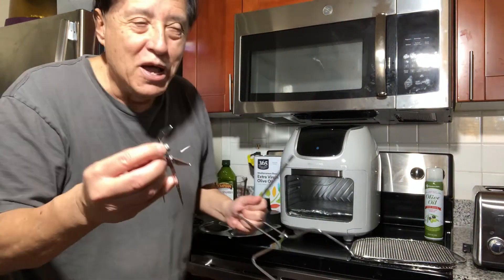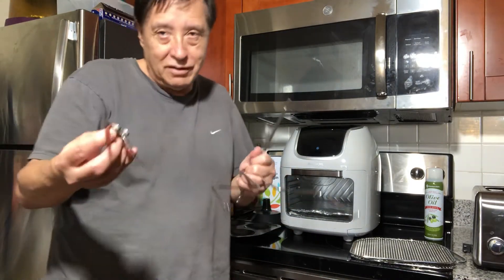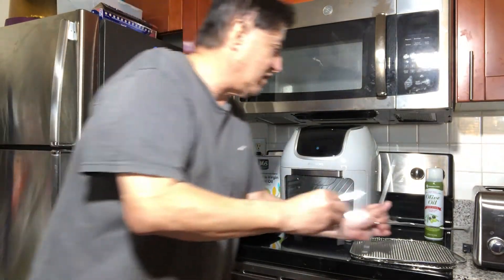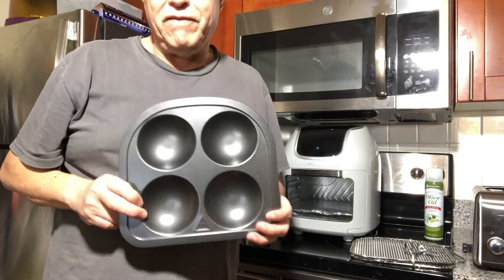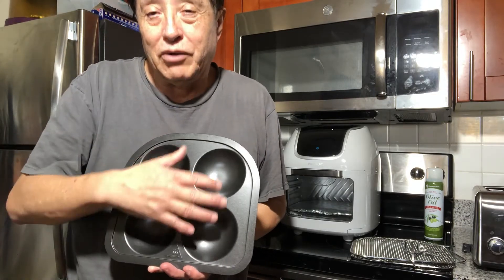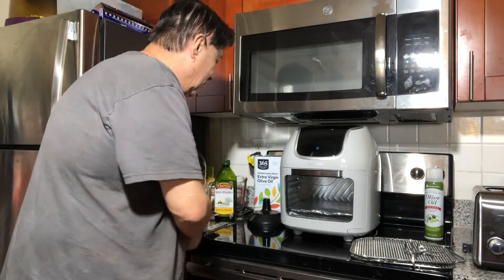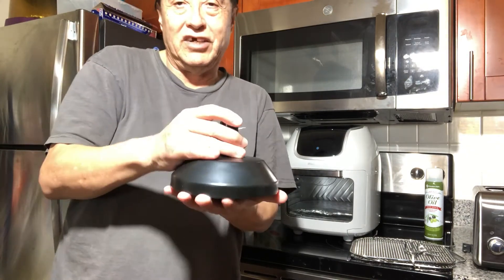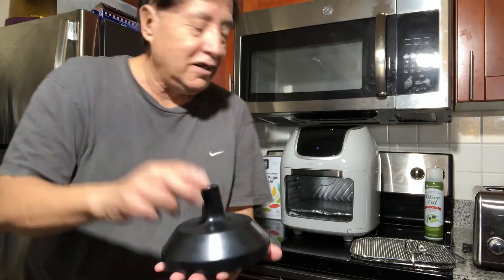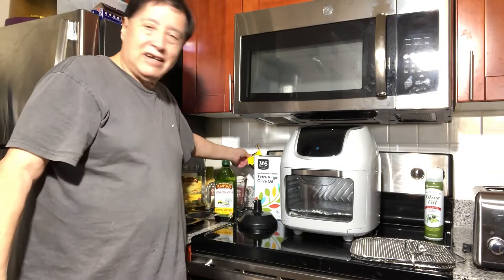That handle will be for another video. It also came with this — they call it a muffin tray. Honestly, I'm not going to do muffins — I'm going to put eggs or some other stuff in here. And this base is where you put the rotisserie with the meat to let it rest after cooking.